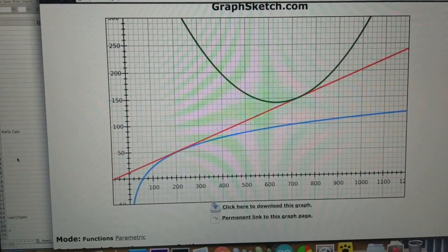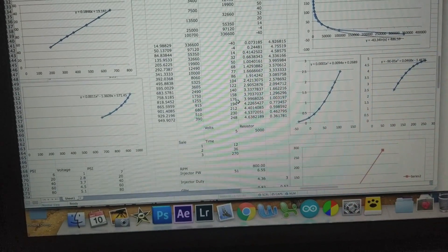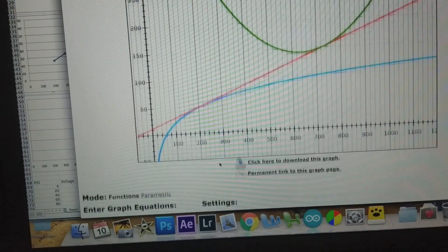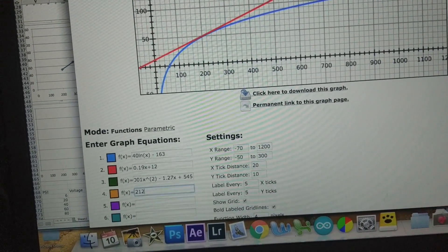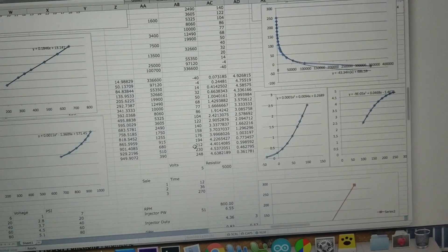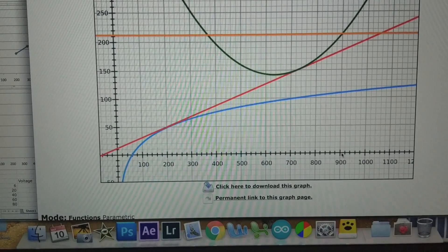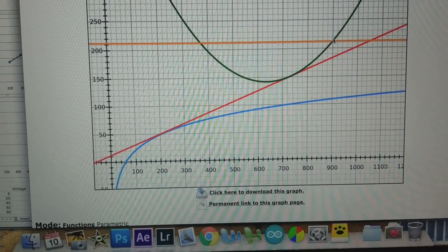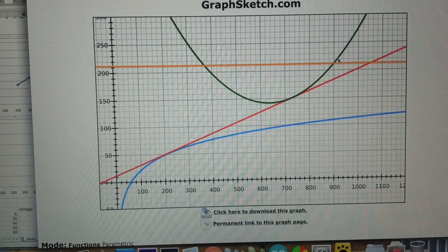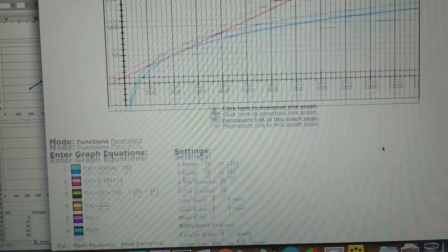You basically dump it all in and slowly fiddle with the numbers until you get the curve you want. Then you check it - we'll grab a number. Let's see how we're doing at 212: type that in and it gives you a line at 212. At 212 we should have a reading of about 901.4. We come over here to 900 and follow it up - hey, that green line lines up perfectly. You basically just pick a couple numbers and see how your curves follow what you need.